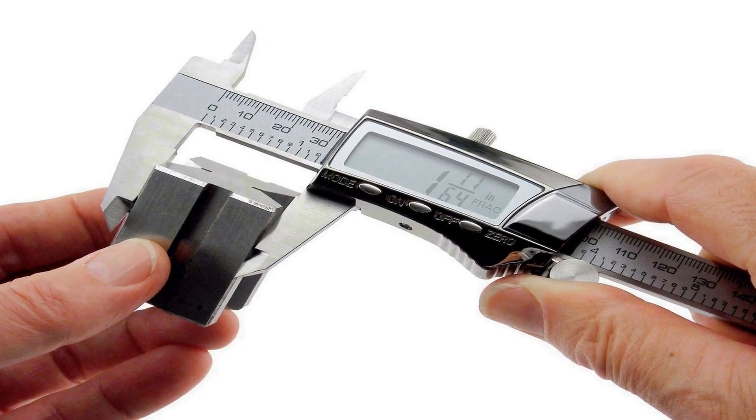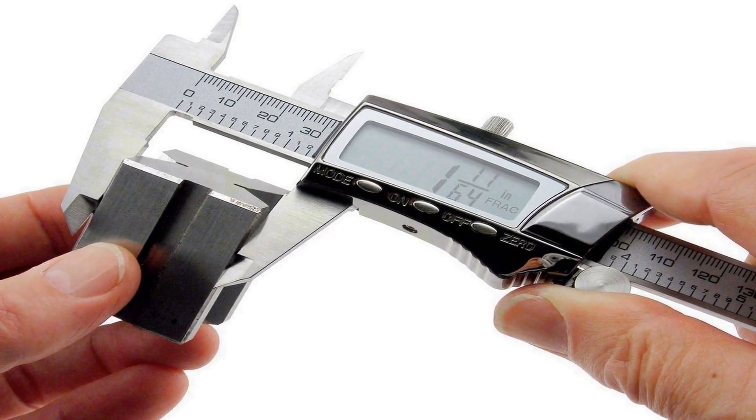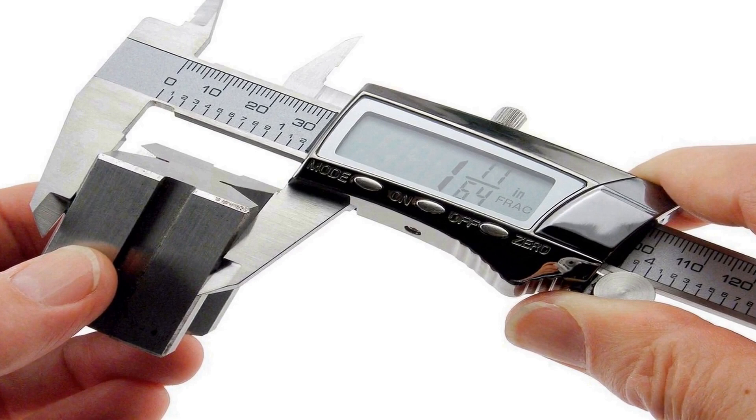Auto power off. Fabricated from heavy-duty stainless steel and non-marring carbon fiber, our caliper tool can measure inside and outside diameter, depth, and step measurements. It includes an auto-on/off feature that preserves battery life.